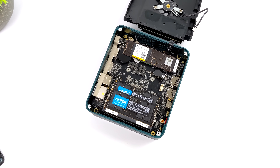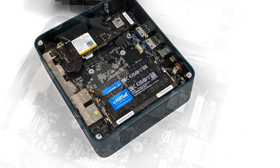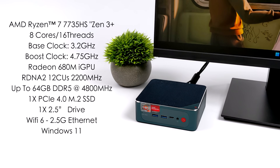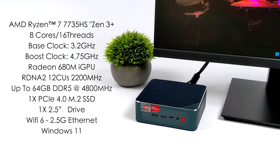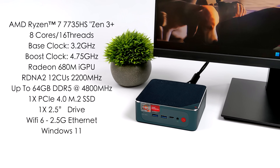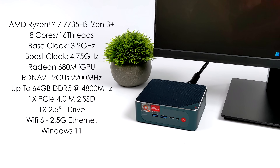This utilizes a PCIe 4.0 drive and dual-channel DDR5. As of making this video, the only configuration on their website is a 512GB NVMe SSD and 32GB of DDR5 running at 4800MHz, but this might change. The CPU is the new AMD Ryzen 7 7735HS, still based on Zen 3+ — AMD is calling it Rembrandt R. We've got eight cores, 16 threads, a base clock of 3.2GHz and a boost up to 4.75GHz, offering a nice bump in CPU performance over the 6800H.